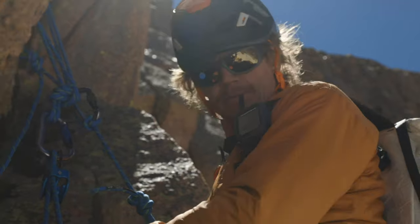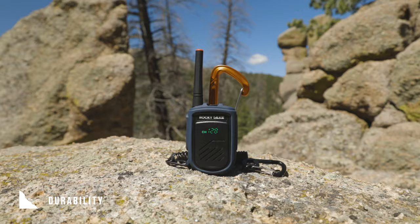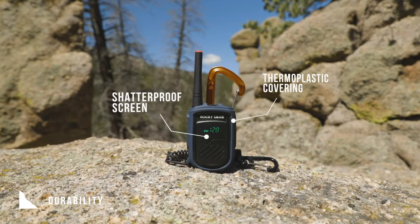The Rocky Talkie is a rugged handheld radio created for use in outdoor sports like climbing and skiing. We focused on four key aspects when designing it. The first was durability. The radio comes with a shatterproof screen and thermoplastic covering to protect it during rugged use.